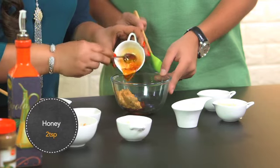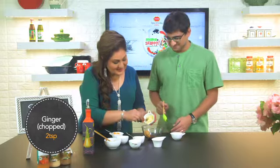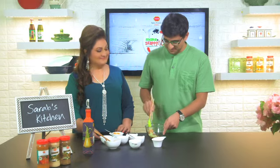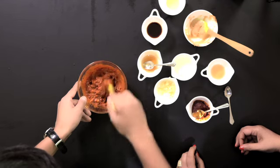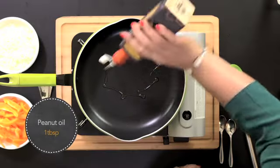Honey. Lime juice. Chopped ginger. And some sesame oil. Time to start mixing. We mix these ingredients till they are well combined, then add in some peanut oil.